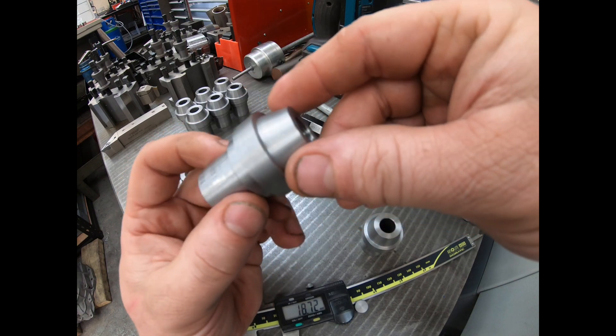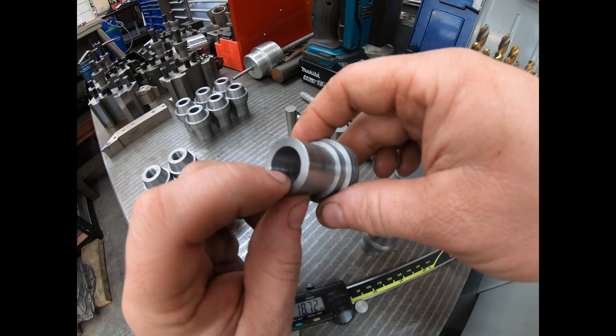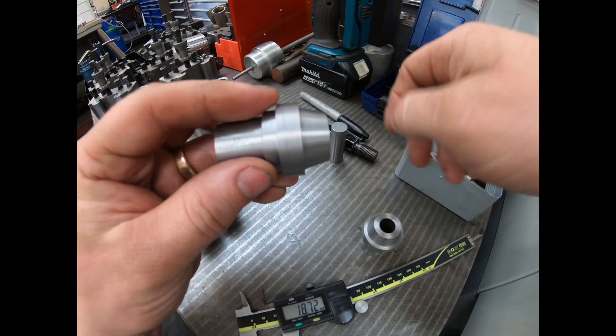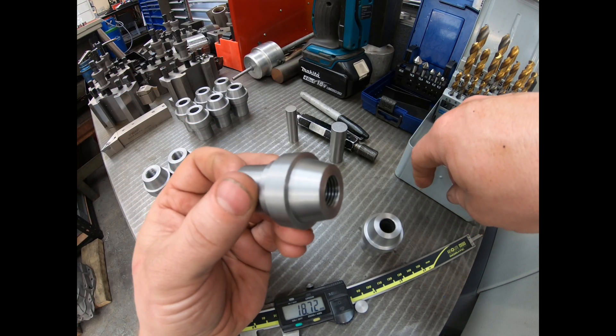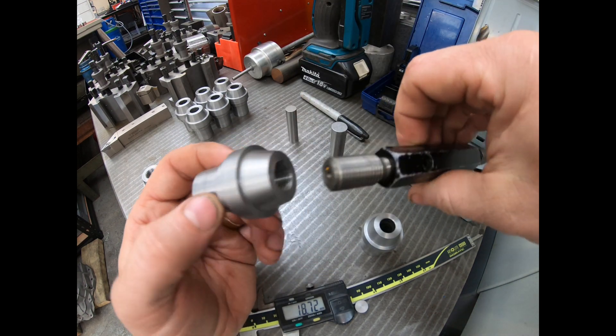So that's ready to be threaded. You can see these ones here have been done already. Now the threading process could have also been done on the other lathe, but because we hadn't put this relief in — because we didn't have a tool to backbore it when we chucked it — we did that afterwards, and we thought threading-wise we'll just use a tap in the tailstock in the XYZ and tap it that way.